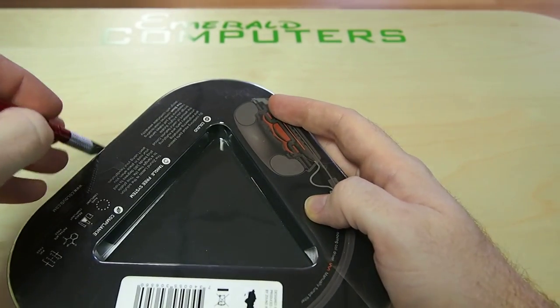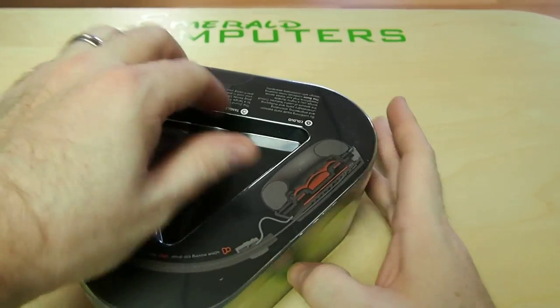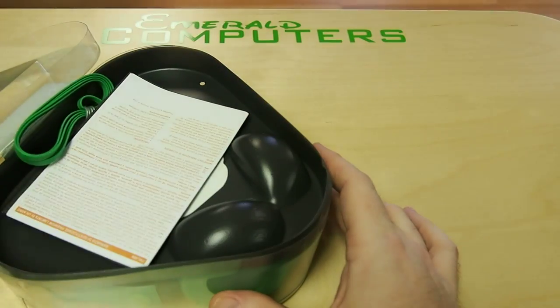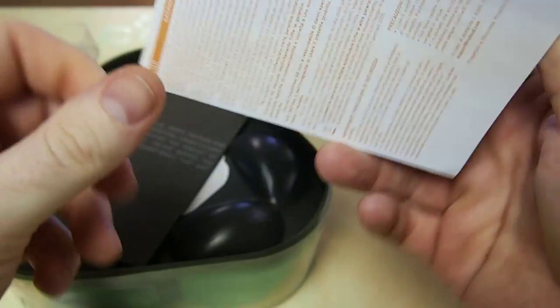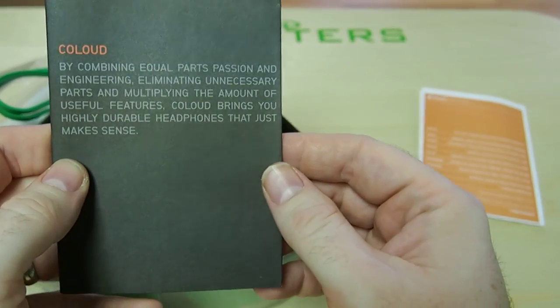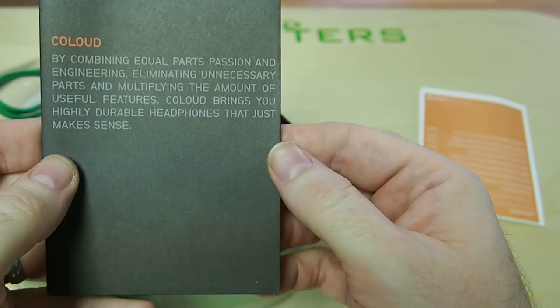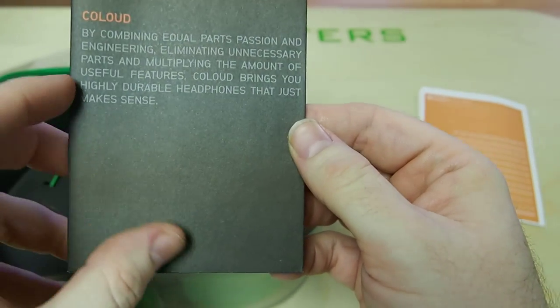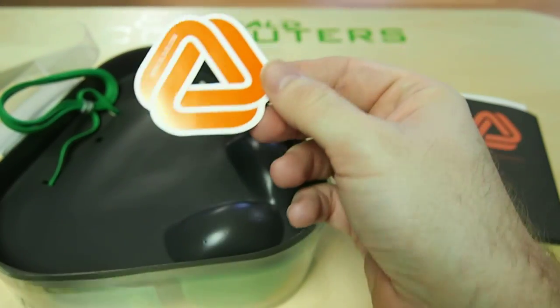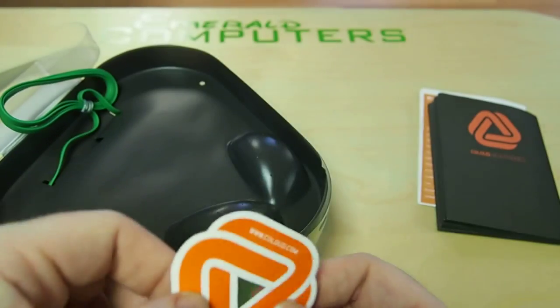I'm going to cut open the seal right now. You just cut those two open and then the box opens up like this. There's a little book right here — that's kind of cool — in a dozen languages of course. Here are the parts. It says: 'By combining equal parts passion and engineering, eliminating unnecessary parts, and multiplying the amount of useful features, Cloud brings you highly durable headphones that just make sense.' A very interesting logo. They did put a lot of extra care into making these headphones versus a lot of other headphones I've purchased. And here is a sticker — you can put that on your device. I'm not going to put it on my device.